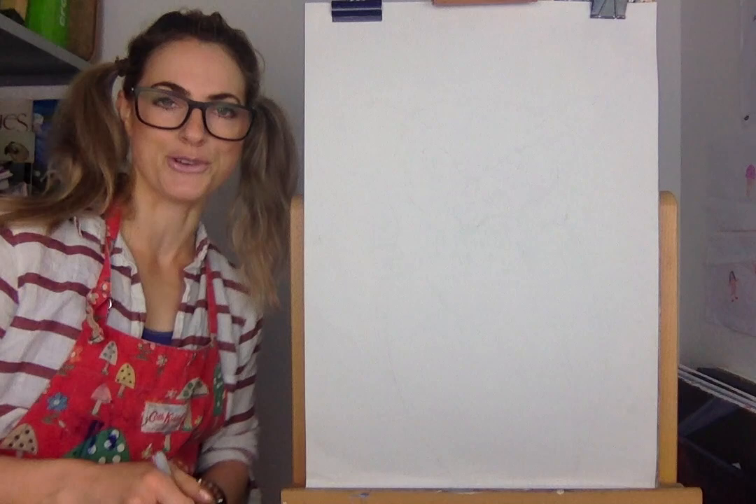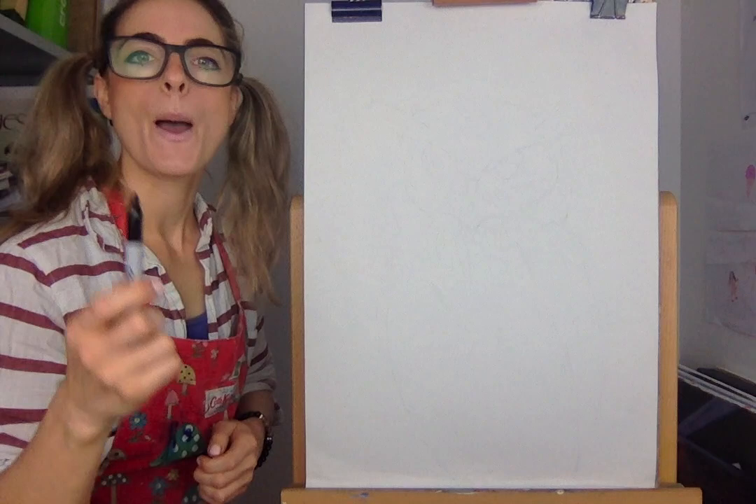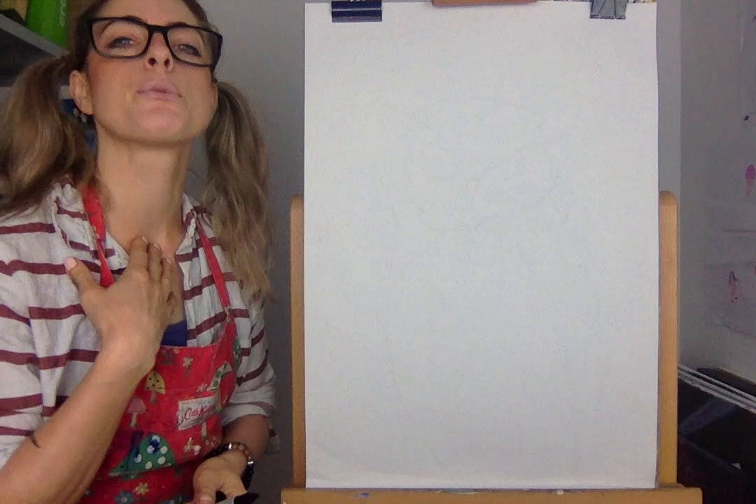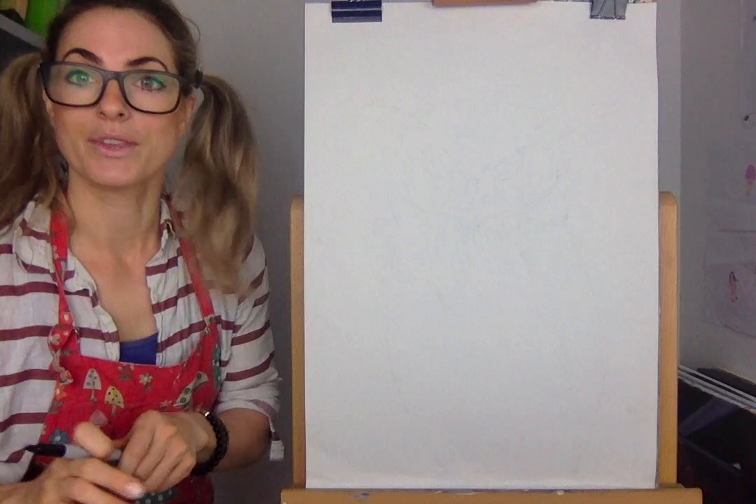So we're going to do an owl. All you need: pencil — I've got a pen just so I can show you — pencil, paper, and some chalks. If you don't have chalks, don't worry, just any colouring pencils or paint. And excuse me, because I have the worst hay fever — if I make a bit of noise, just ignore me, all is good.